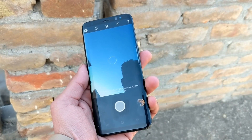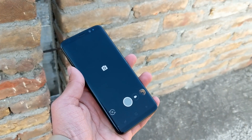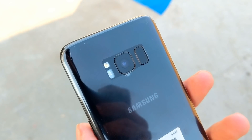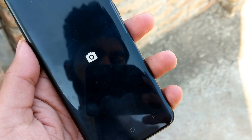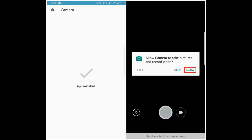Portrait mode from the back camera is working absolutely fantastic. I will show you some camera samples later in this video. To get this feature, first download the Pixel 2 camera APK from the description box below — I will drop the link in my description — and install it as a normal APK file.